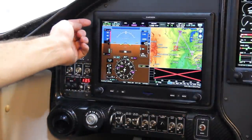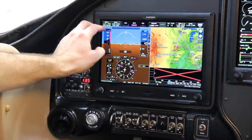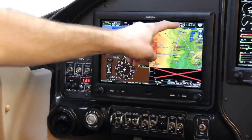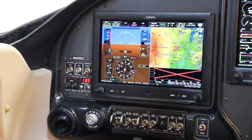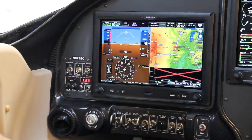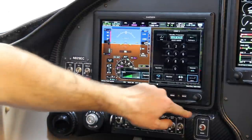My radios are remote controllable through the PFD. That allows me to tune my COM1, which is my GTN650, or my COM2, which is one of the Garmin remote radios. I can tune everything right through here, including frequency lookups and flip-flop.